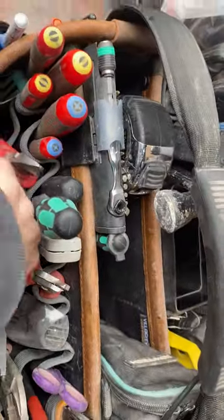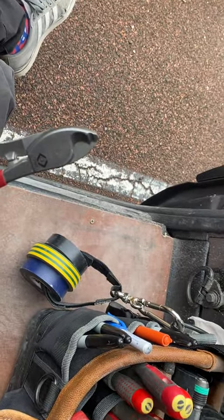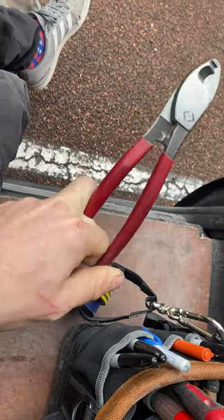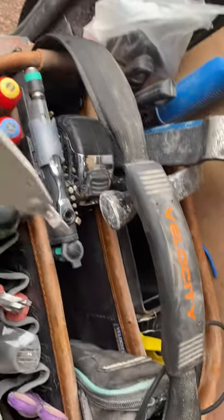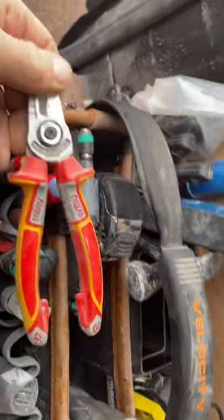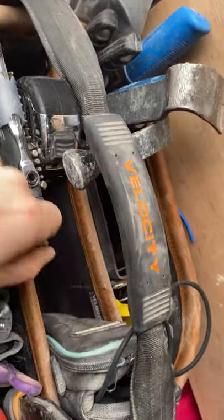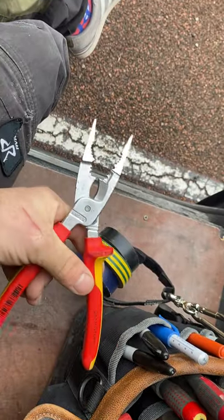Side cutters. Croppers — my old faithfuls. I love these things, I'll never change them — just CK, love them, class. TV point terminator, telephone point terminator. Another set of croppers I can't use very often, but they're there. The KNIPEX beauties — these are class.